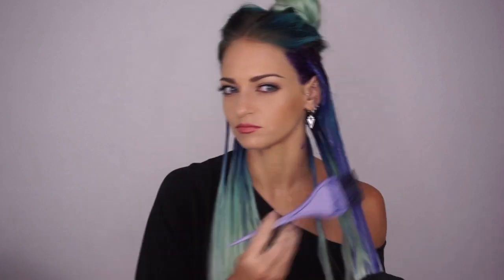Then I take the toning shampoo and go ahead and do the largest portion of my hair to neutralize that green and kind of make that ombre effect.